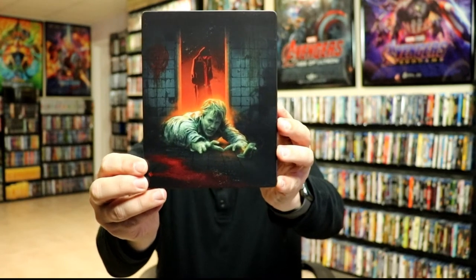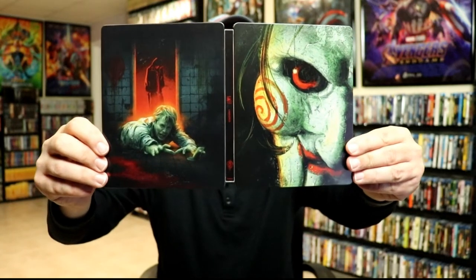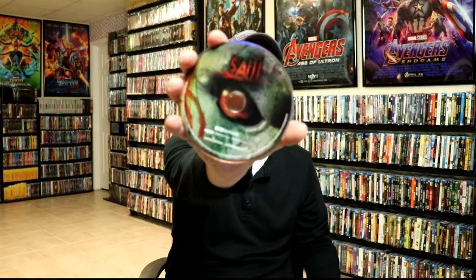We opened it up — it does come with the digital code. Here's the front and the back opened up together, really nice looking artwork, and then on the inside we have our 4K disc on the left.